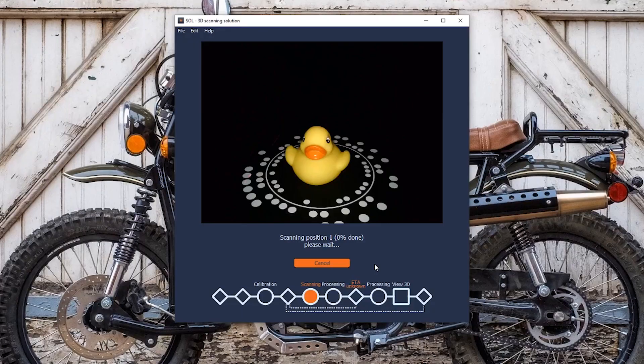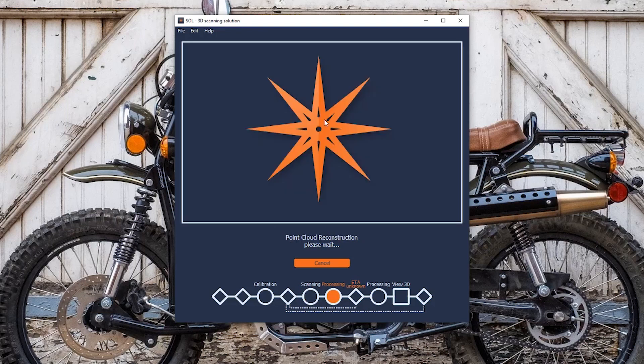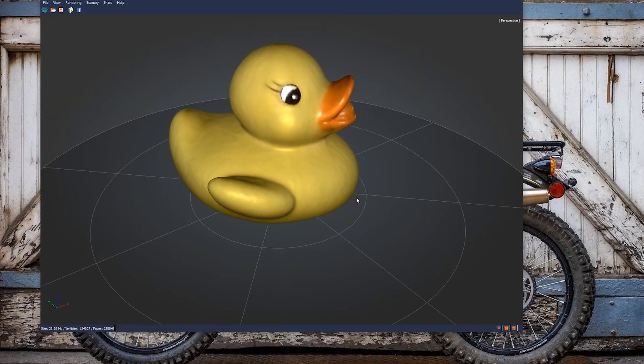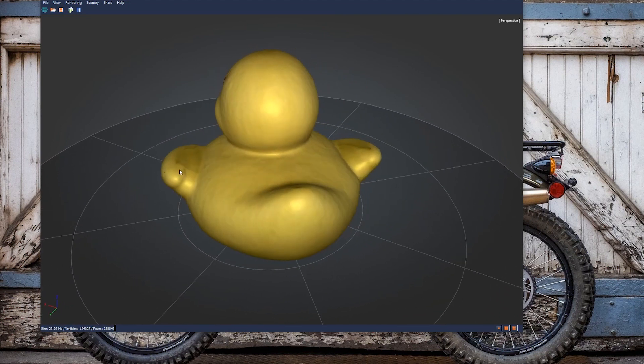The process to scan one position took about 25 minutes. Once every angle is scanned, the sole software needs to reconstruct the model in a point cloud. It will also ask if a scan from another orientation is required. If so, simply place the object in another stable position and the sole will run the scanning process again. This helps capture more sides of an object for better accuracy. Once completed, the software will align the scans and an assembled model opens up in a new viewing window.